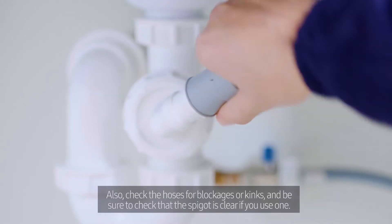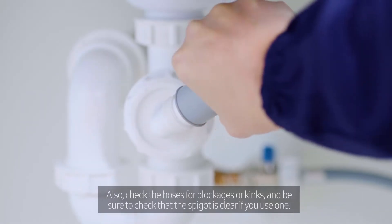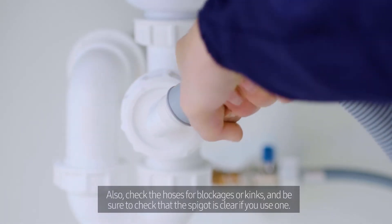Also, check the hoses for blockages or kinks and be sure to check that the spigot is clear if you use one.